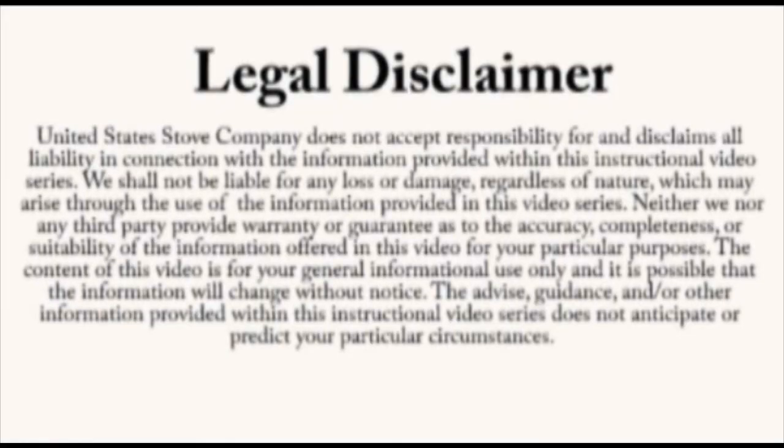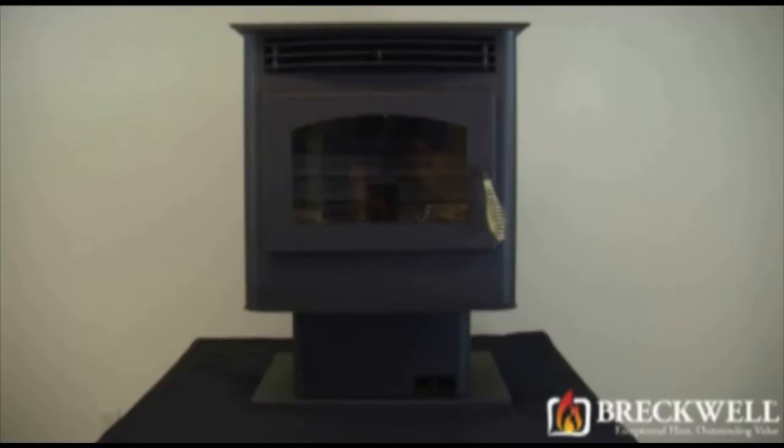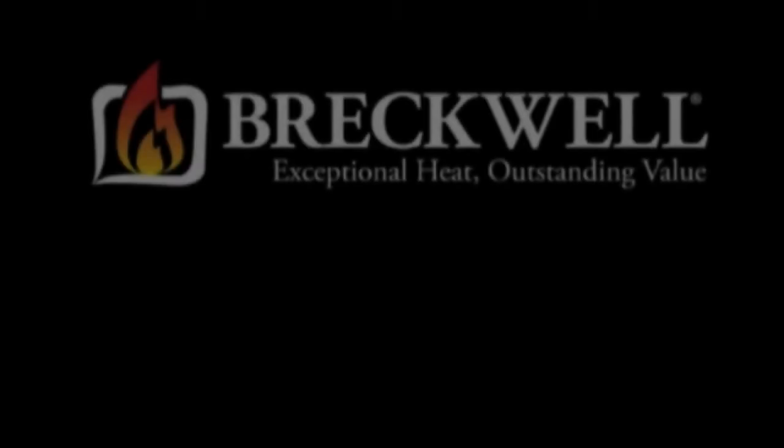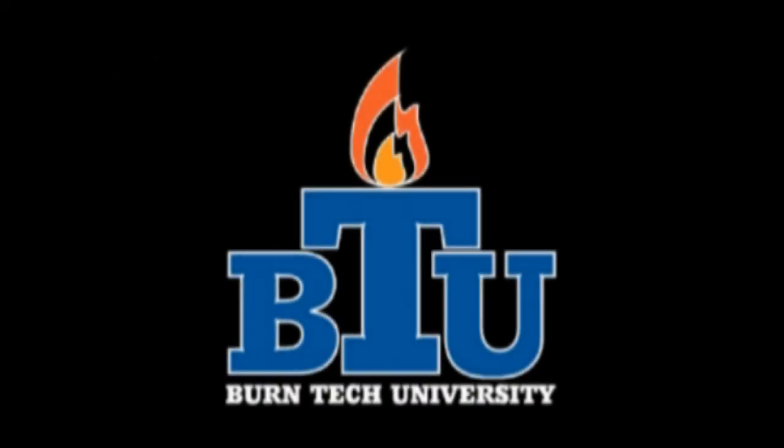Once again, this video is for informational purposes only. We strongly recommend a certified electrician or stove technician do any repairs for you. Thank you for watching this edition of Burn Tech University. Should you have any further questions, please visit our website at www.breckwell.com or you can call our customer service department at 1-866-606-8444. Thank you for watching Burn Tech University.